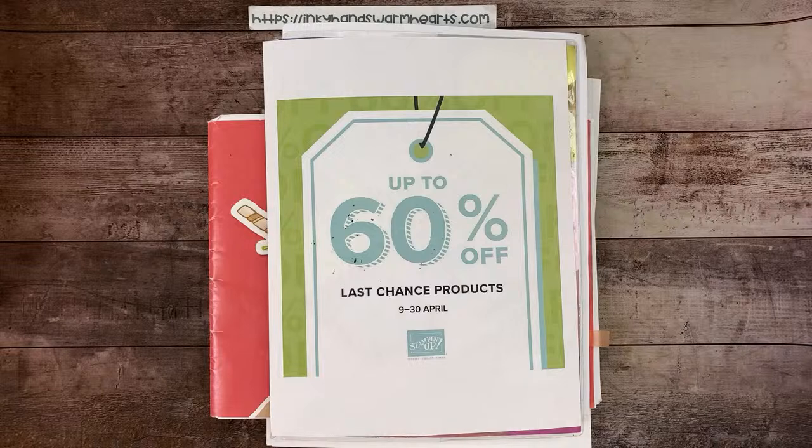Stampin' Up challenged us in April to better our best, and those of you who are hobby demos know that. I am really close to making the challenge and I have tried so hard. So if anybody wants to place an order with me to help me get to my goal, I would be super grateful. I'm going to do a card pack — handmade cards by me — and I'll put it in the mail to you if you place an order of $75 or more.